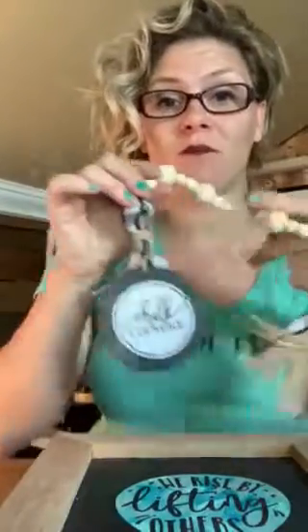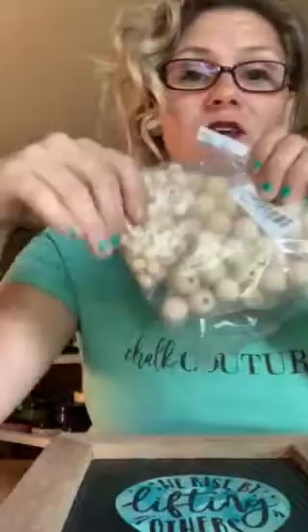Hi guys, it is Carrie from Secondhand Salvage. This week we've talked about staging and backdrops and accessories. Some of you have asked me about how I make my beaded garland, as you see here, that I use as an accessory in most of my staging photos. Well, I'm going to show you a quick and easy way that you can make this at home for a fraction of the cost.